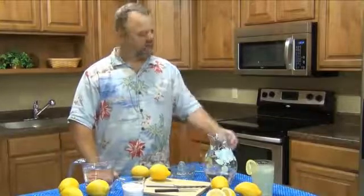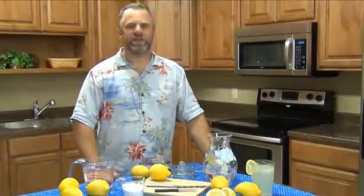Hi, I'm Dan. I'm at Rated Manufacturing and I'm going to make some homemade lemonade for you. This is a real simple recipe and there's nothing better than fresh homemade lemonade on a nice hot summer day.